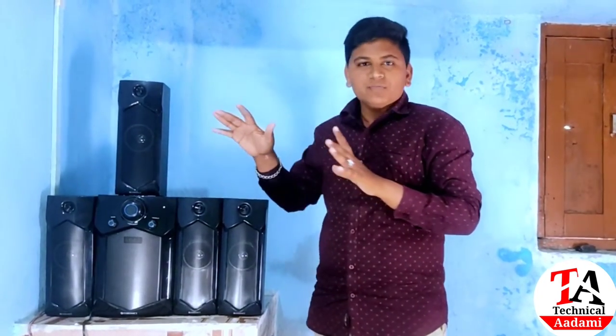What do you want to say? I'm a middle class person. I don't have any fancy background. Just look at the home theater — I'll show you all the information.